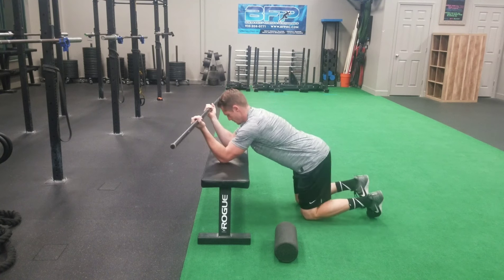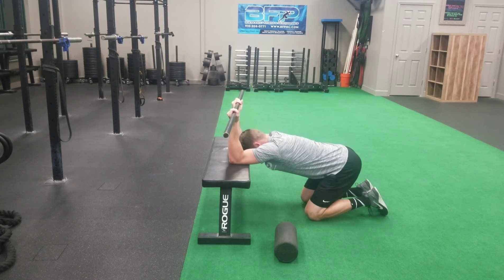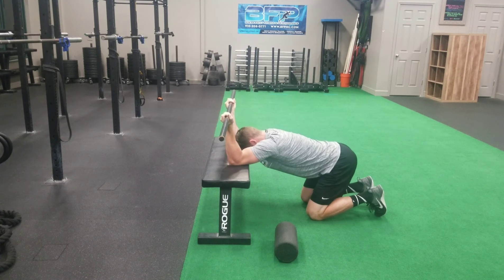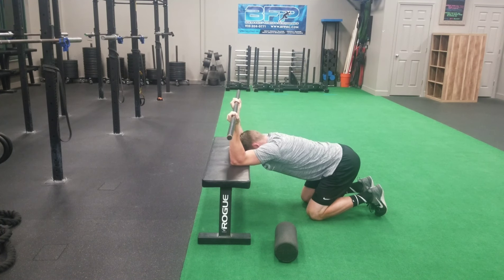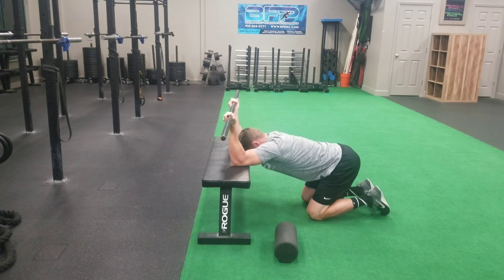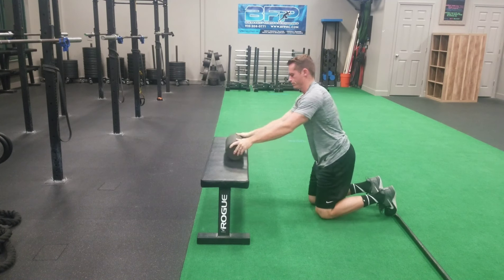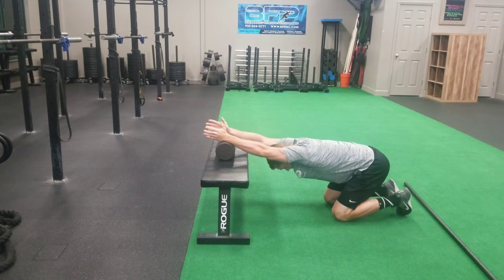Today we're gonna look at a couple of mobility exercises that can help improve mobility in your thoracic spine. The first is to take a PVC pipe or wooden dowel, hold it with your palms facing you, drive your elbows into the bench and then sink down and back. You're gonna feel a lot of pressure in your shoulders on this one, but it's gonna help open up.